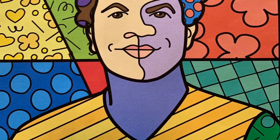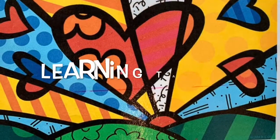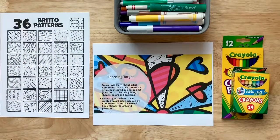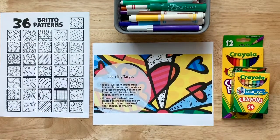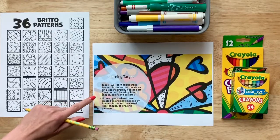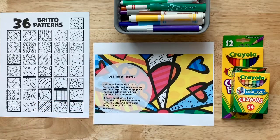Okay, so let's go over a learning target and then let's go over our materials. Our learning target for the project is: today I will learn about artist Romero Britto so I can create an art piece inspired by neo-pop art, or new pop art, by using lines, shapes, colors, and patterns. Our success criteria is: I know I got it when I have created an art piece inspired by Romero Britto and have used lines, shapes, colors, and patterns.